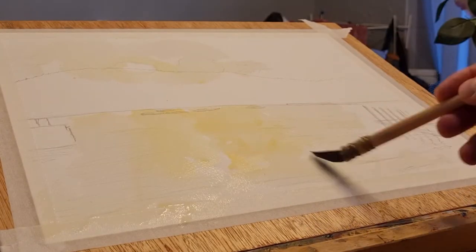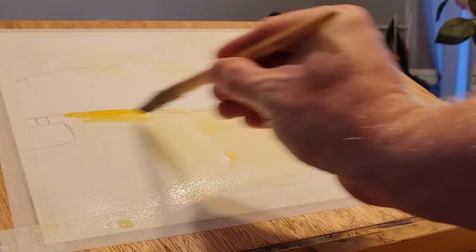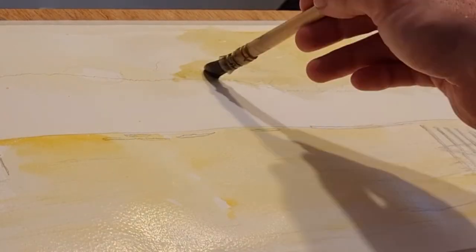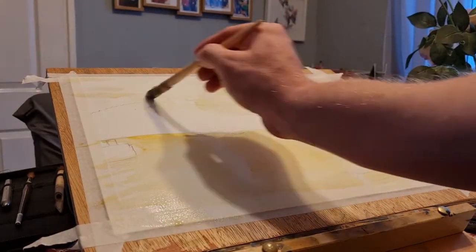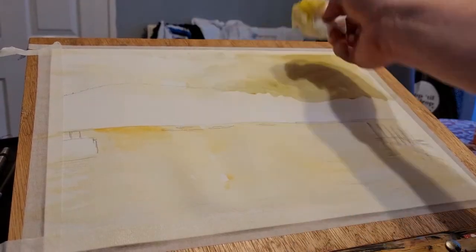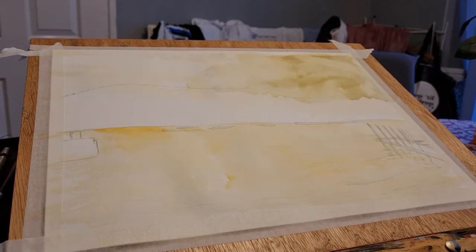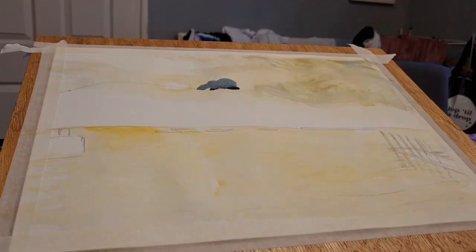So I've just gone ahead and filled around where the sun's coming over the sort of horizon line. There's a bit of what looks like trees or something like that, and I've just reserved where the sun's going to be. So that's going to be the brightest part of this painting, and I wanted to keep that paper white if possible, so I've just painted around that with yellow.